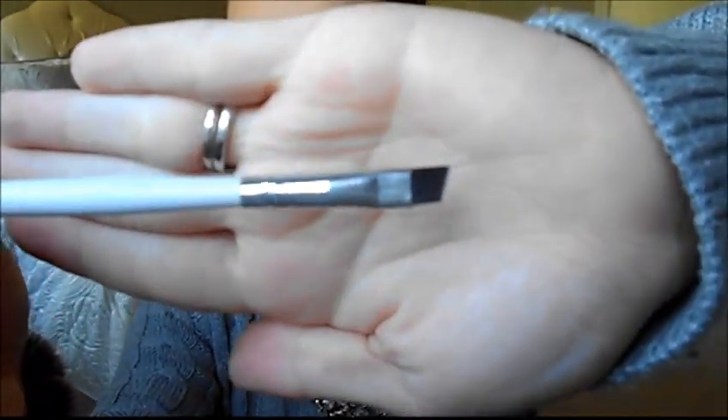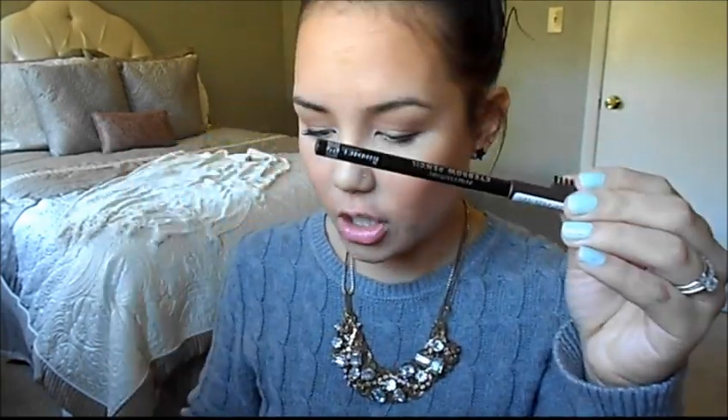Other tools worth mentioning: a spoolie brush, which looks like a mascara wand with a little curve — it's basically an eyebrow brush that just brushes your hairs through. Super affordable, available at any drugstore. Also an angled brush if you're using powder or wax — you don't need an expensive one, just something with a really straight edge to get a nice clean line. I usually start with my Rimmel brow pencil, but before that I take my spoolie brush and just brush through my brows.